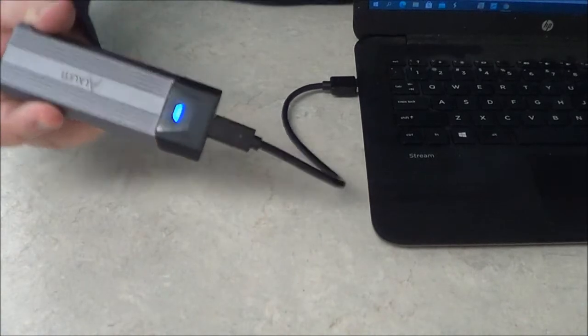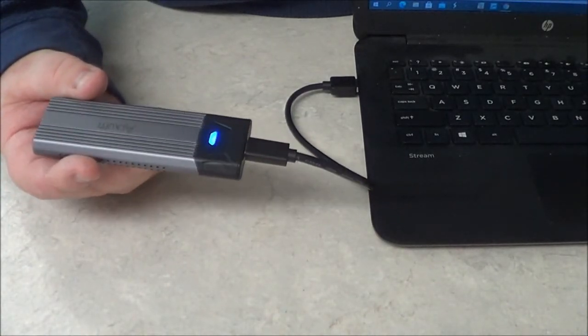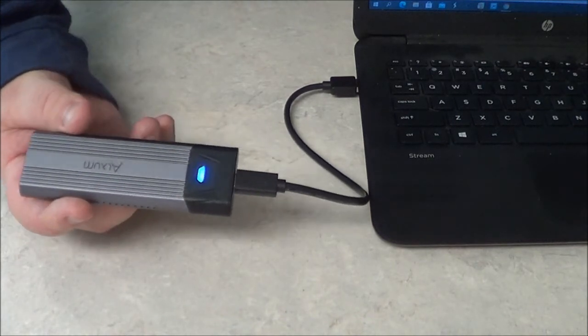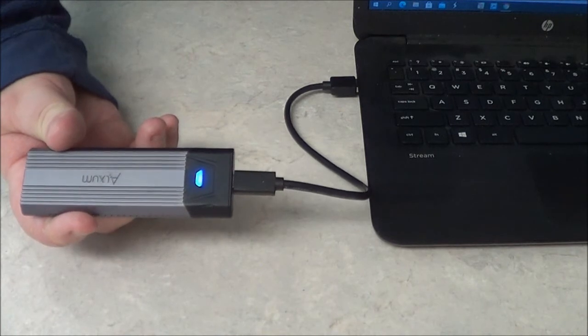Once it connects, you're going to see the light blinking. This shows you the activity that's going on. The blue light means that it's on, and if it flashes, it means that data is being transferred.